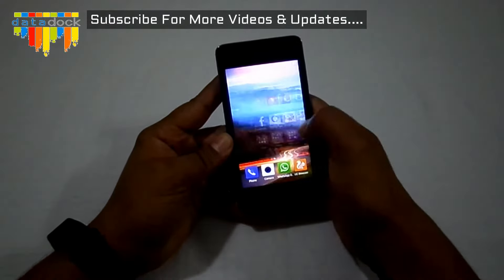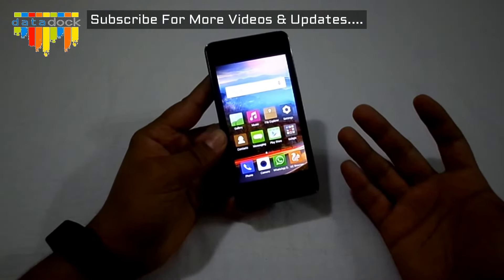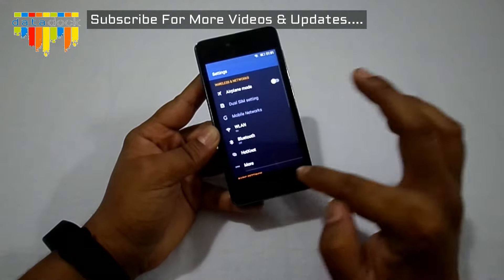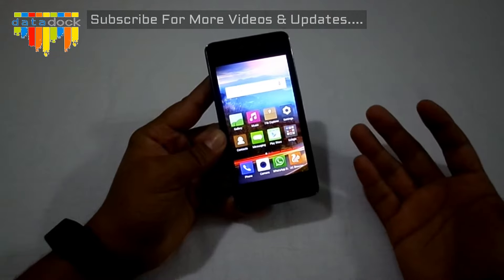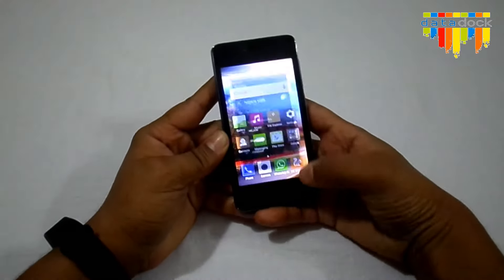It's a low range device priced at around 7,000 rupees, but presently it's available in the market at 5,200 rupees.